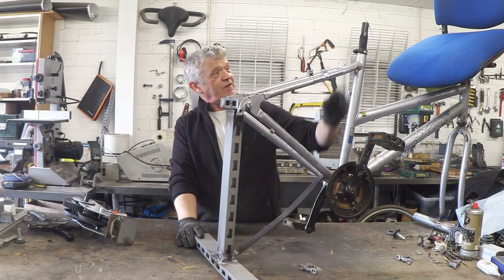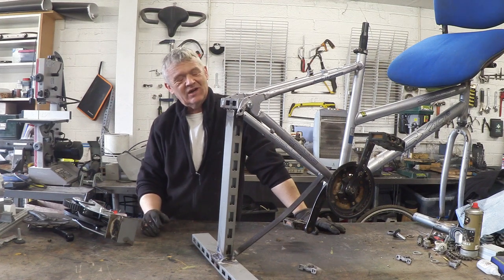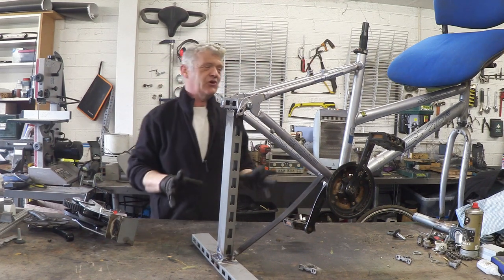Hi, so in video 1097 we made this thing, which is our Dynapod frame, based on a 70s design actually. The 70s wasn't great for coming up with names, but that's what they called it.